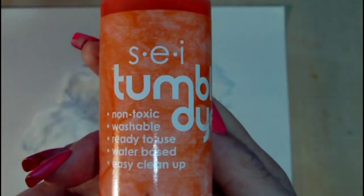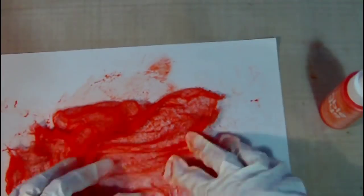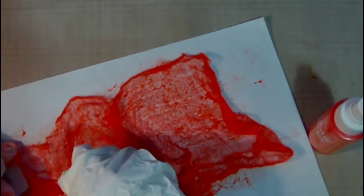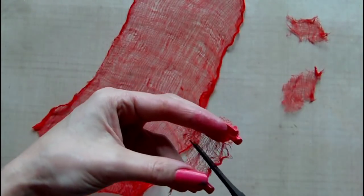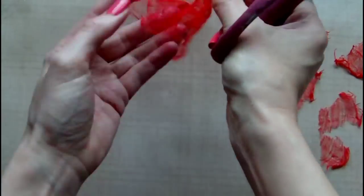Now I'm taking a piece of cheesecloth and I'm going to colour this with a tumble dye by SEI. The colour is orange, and once it's dried it dries a little bit lighter than I was expecting, so I went ahead and also added some red off camera. Here you can see the colour achieved on the cheesecloth through mixing the orange and red tumble dyes, and now I'm just cutting it into small pieces so that they can be layered onto each of the tags.